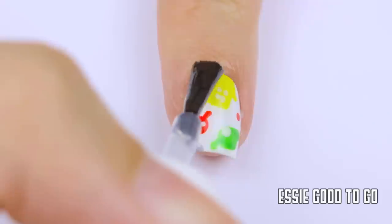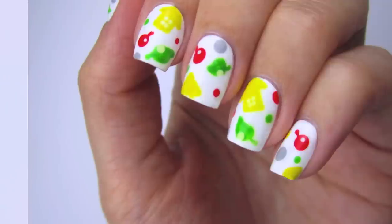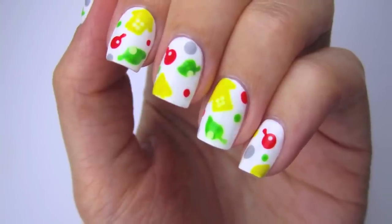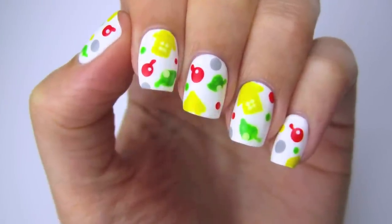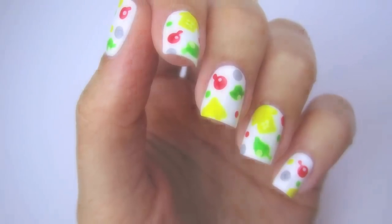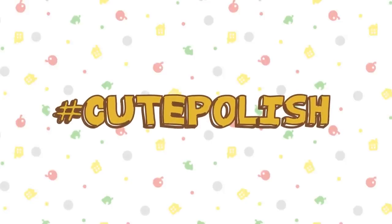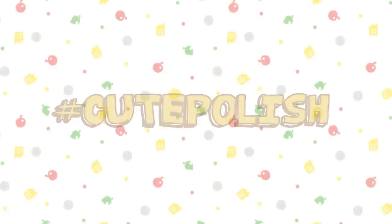Finish off with a fast-drying top coat to seal in your design and add a beautiful shine. And that's it! Let me know down in the comments which nerdy nail art design you'd like to see next. I'd love to see your recreations of this design — show me on Twitter and Instagram using the hashtag cute polish or on the new cute polish app. Take care and I'll see you next time!